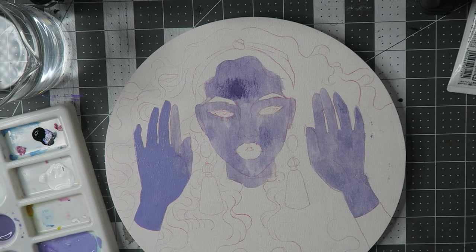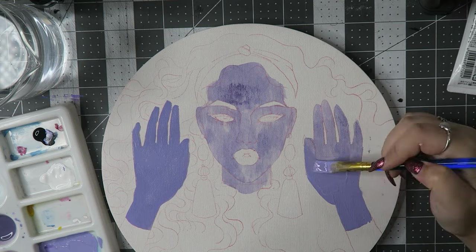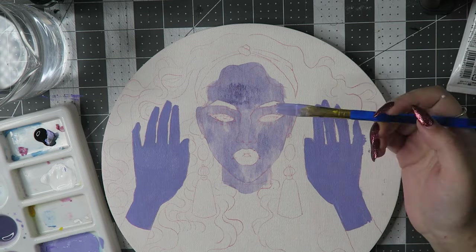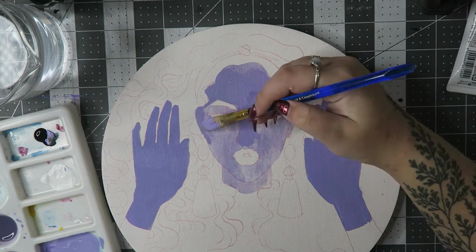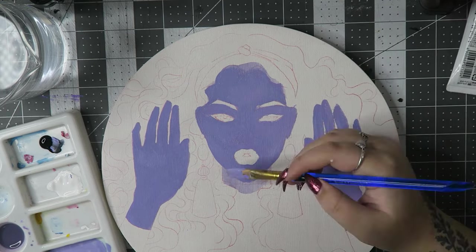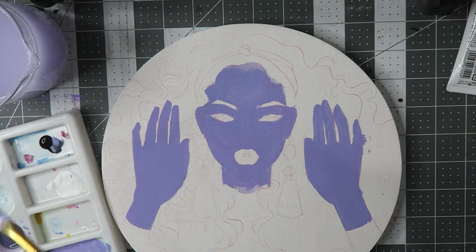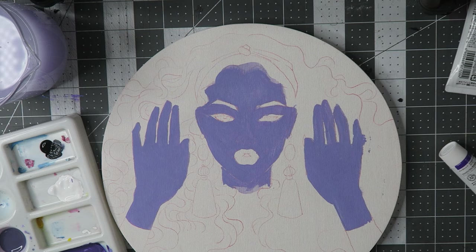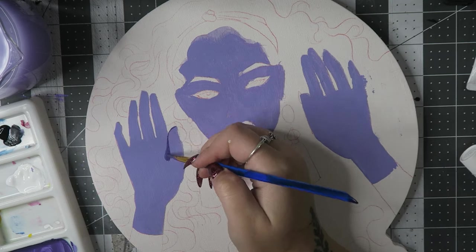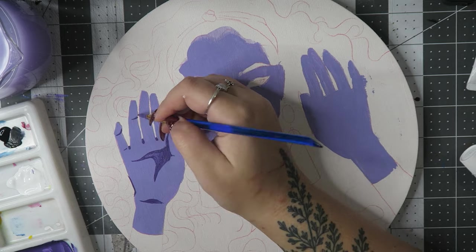So I used the Sorrel transfer paper, which you saw me using there. You can make a substitute for transfer paper at home — you just take your sketch, flip it over, and rub either a graphite pencil, charcoal, or sometimes a soft chalk pastel on the back. Then you flip it over, lay it on top of what you want to trace onto, trace the sketch, pull it off, and you normally have your sketch right there on your surface that you're hoping to paint or finish in some sort of way.